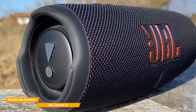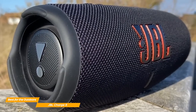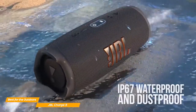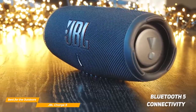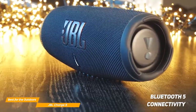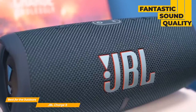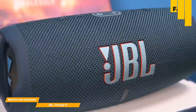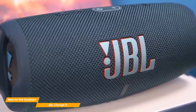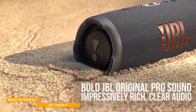The Charge 5 actually measures 8.7 by 3.8 by 3.7 inches and weighs 2.1 pounds. On top of that, the Charge 5 has a robust build quality and is completely waterproof. It has Bluetooth 5 connectivity and a 7,500 mAh battery capacity, which means you can play music continuously for about 20 hours. The sound quality on the Charge 5 does not disappoint, especially if you love your Bluetooth speaker to be super loud. JBL's Charge 5 has a pretty balanced sound at medium and low volumes, with impactful and deep bass, which is uncommon for a speaker of this type.